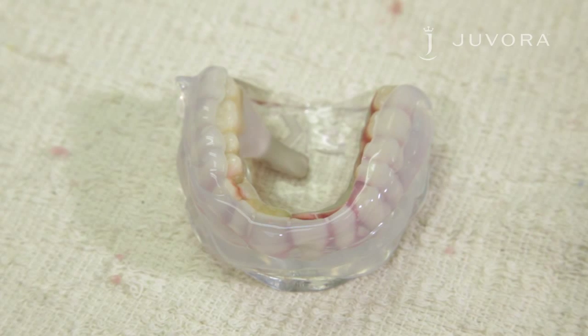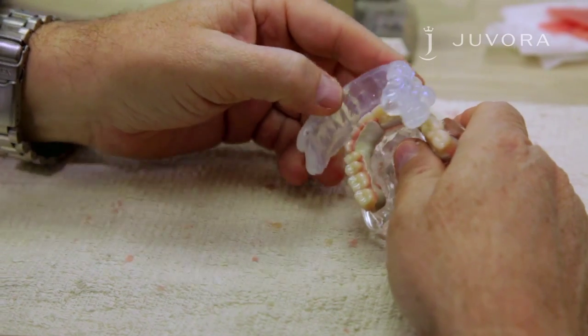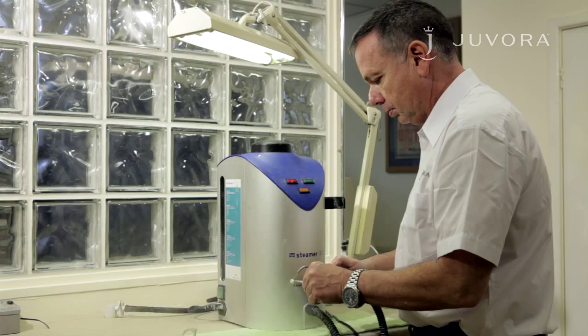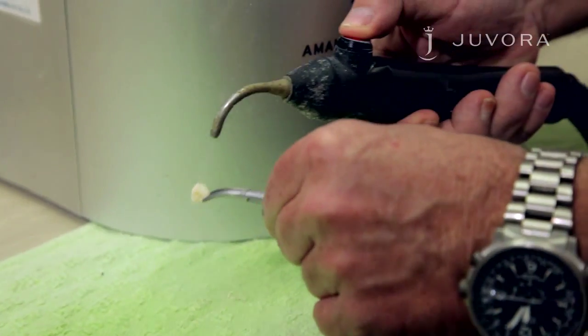We use transparent silicone because we're using a light curing system. The silicone will harden within five minutes. Remove the teeth from the framework, then clean them with a steamer to remove any wax.